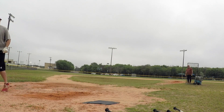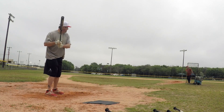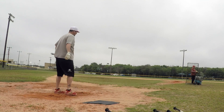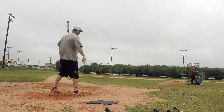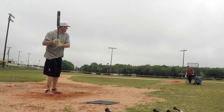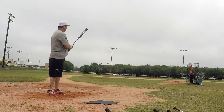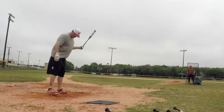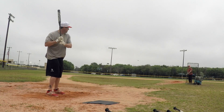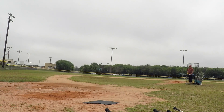Wow. Ow! That bat, oh man, that bat just — that hurts my hands. That sounds hard. And it's probably not forgiving at all, is it? Probably not.